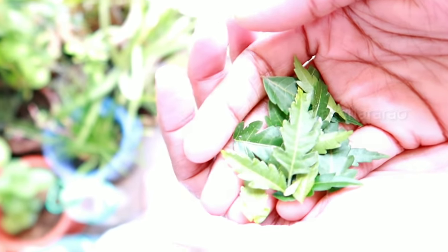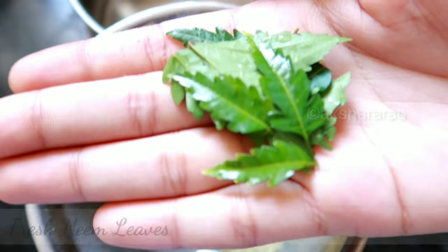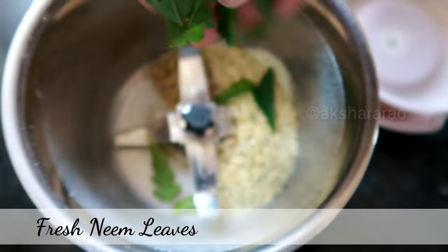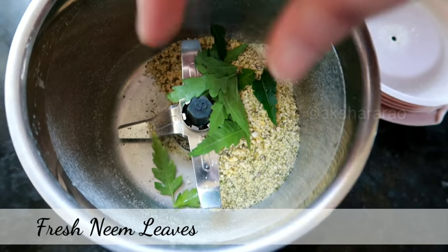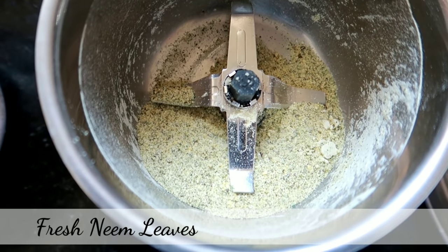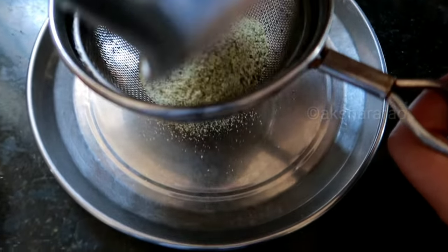The next ingredient is neem leaves. We will dry them — just take out 5 to 6 leaves. We are completely drying them.